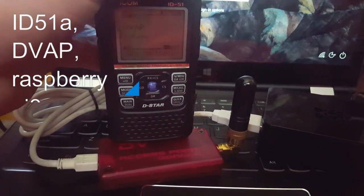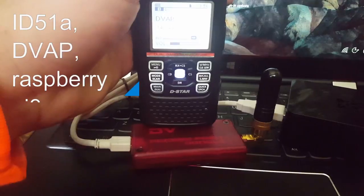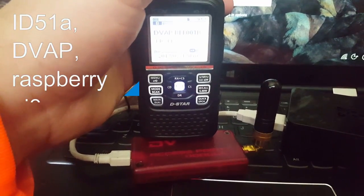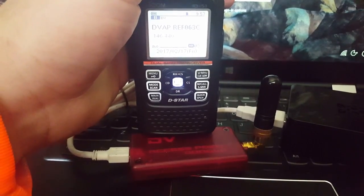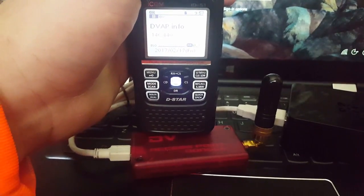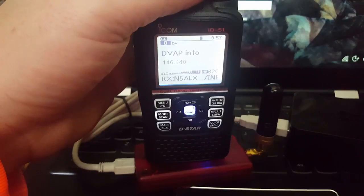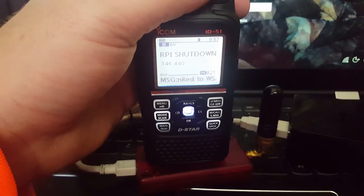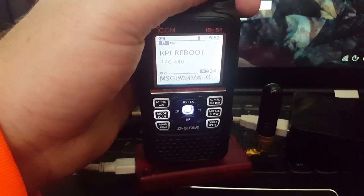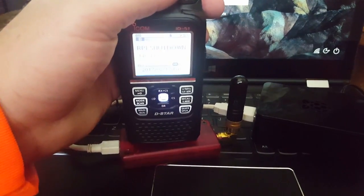Some of the neat features when you run this with the image I have — and if I could remember the name of it I would tell you — is I've set it up with presets for DVAP, an unlink preset, different reflectors set up, one of our local repeaters, and I also have a DVAP info option. I also have presets set up so I can shut down my Raspberry Pi with a key of the radio, or I can reboot it. My Raspberry Pi is set up to automatically boot into Reflector 01 Charlie.